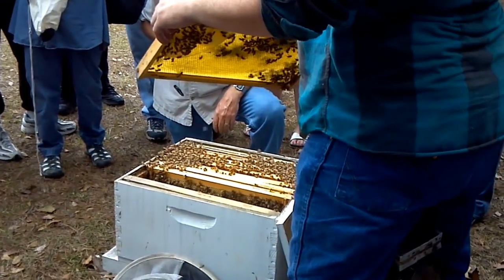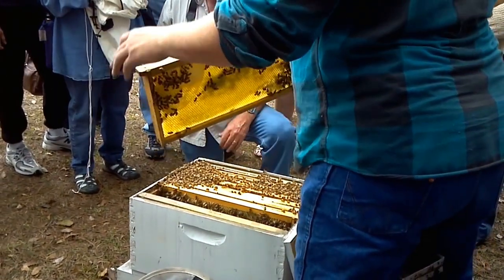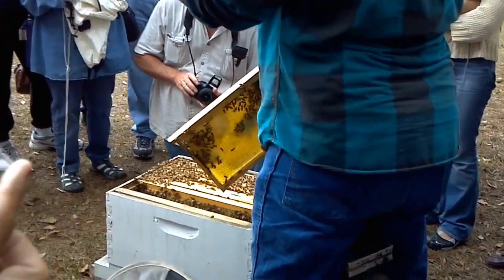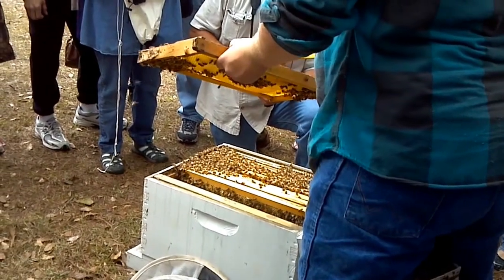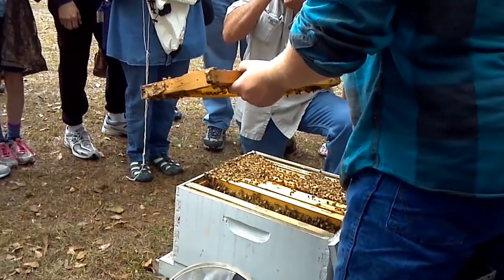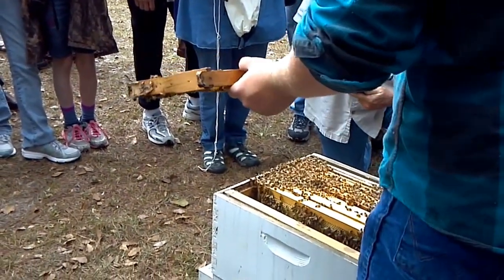One of the things a lot of people are confused about is when we talk about drawing out wax. We talk about drawing comb, and us beekeepers take it for granted — we don't realize you don't understand. What it is, you see right here, this is just regular plastic — this is how you're going to get it from the supplier. Then the bees draw it out like this — it's a perfect example of how they draw that wax out, and now it's usable.